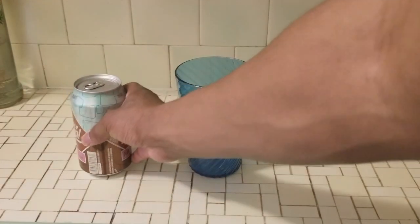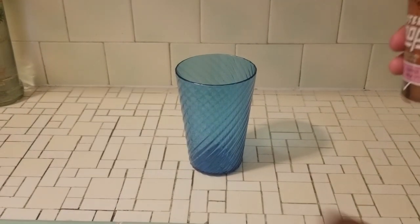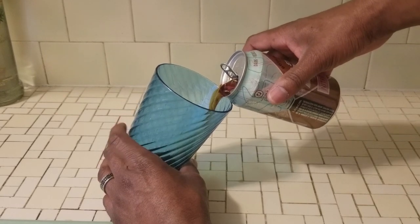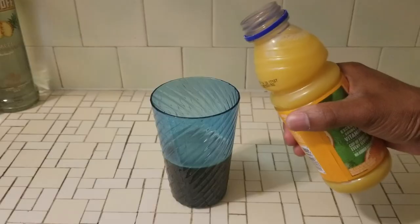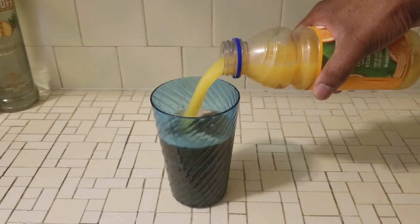Starting with the beer tail version. Start with one half of a dark beer. I prefer a good milk stout myself because the chocolatey, bitter flavor mixes better with the orange juice. Add in one half orange juice — the fresher, the better. Simple, no stirring required. And actually pretty good. Really surprised.